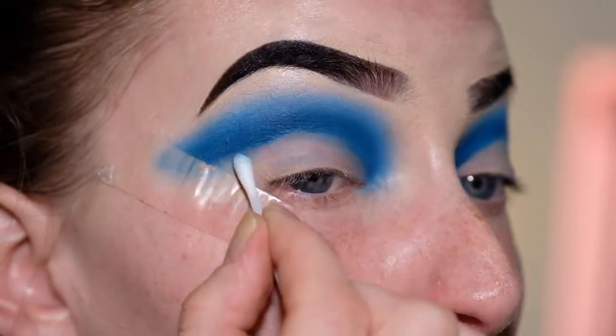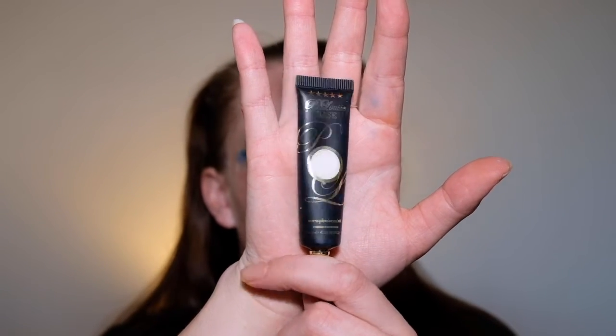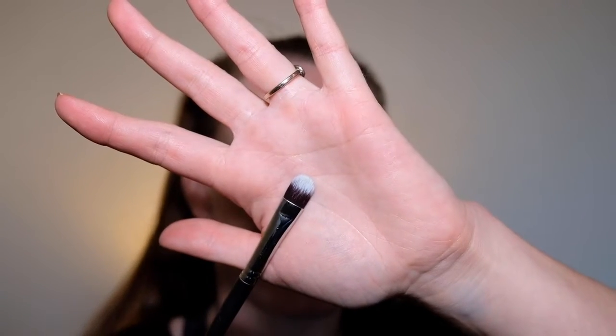Now I'm going to go ahead and start the cut crease. To do that I'm going to be using my P.Louise base in the shade Rumour Zero, popping that on a flat concealer brush. I'm just going to be carving this out in a winged shape using dabbing motions because I don't want to be mixing the color around — I want it to be as white as possible.